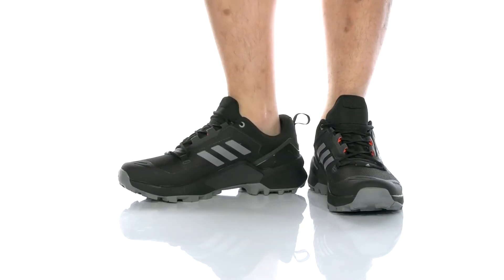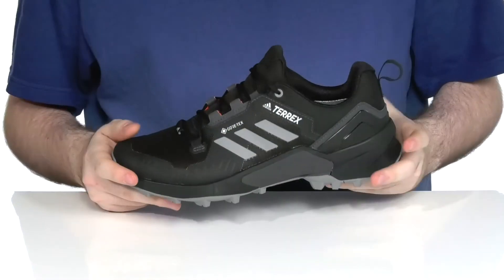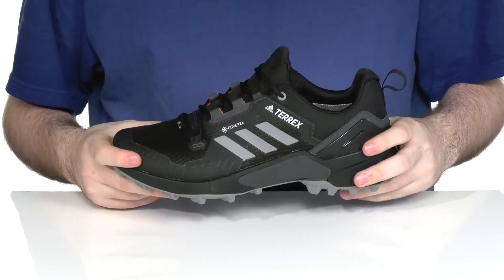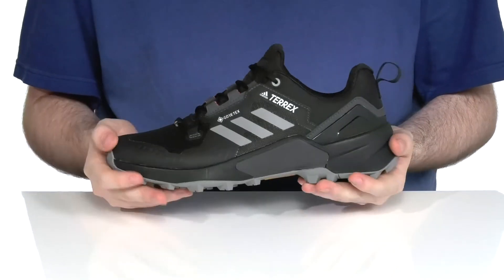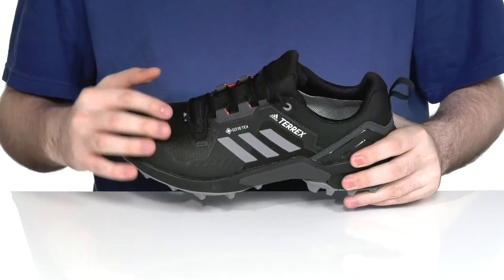Enjoy some much-needed time outdoors in this lightweight sneaker from Adidas. This is the Terrex Swift R3. It has a combination of the durability of a hiking boot with all the endurance of a sneaker. The upper is made with a synthetic and textile material.